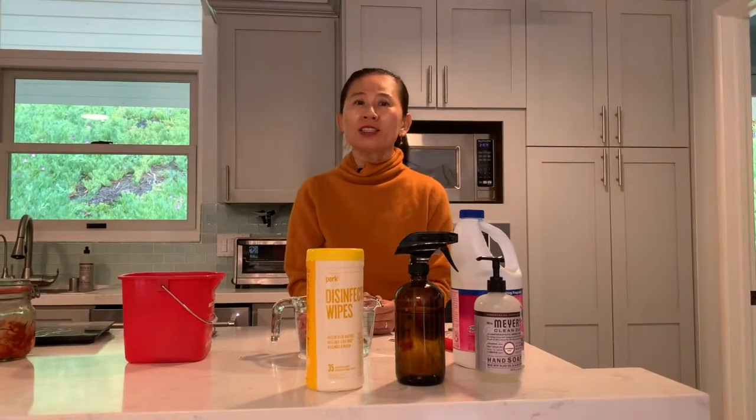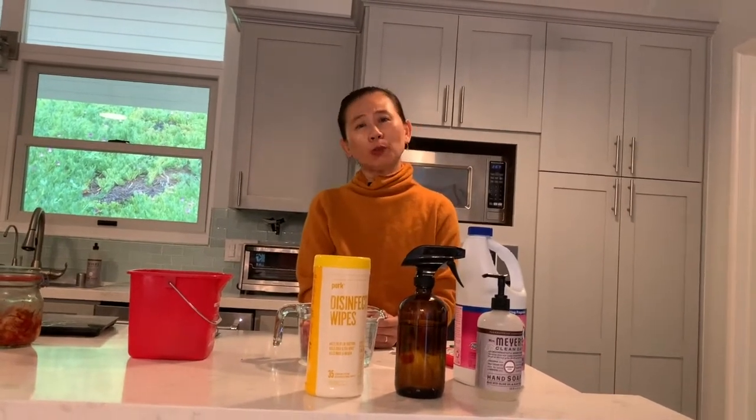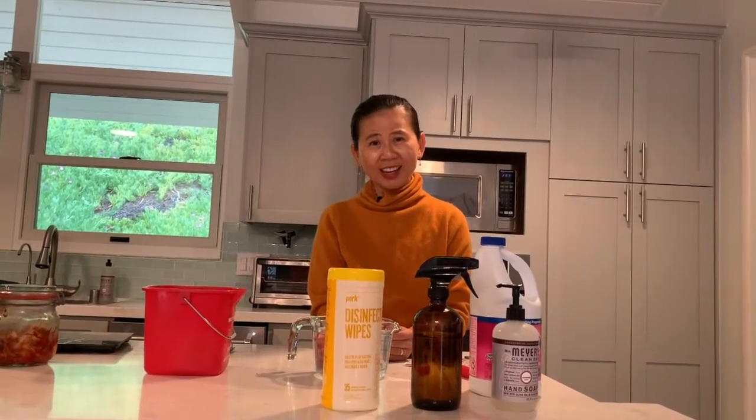Healthy eating starts in the kitchen. Hi, my name is Wendy Chen and I am a registered dietitian. Part of my job as a dietitian is I do kitchen inspections to ensure that food is safe for my seniors to eat. During this corona outbreak, I feel it's very important to share with everybody how to properly sanitize in an inexpensive manner.